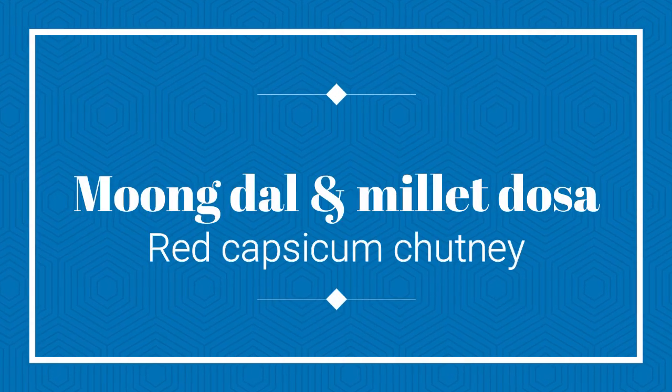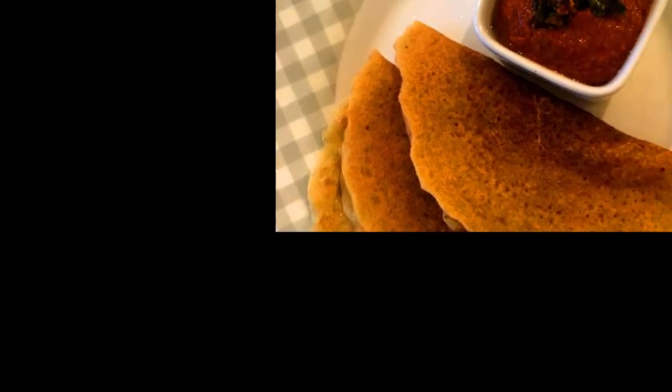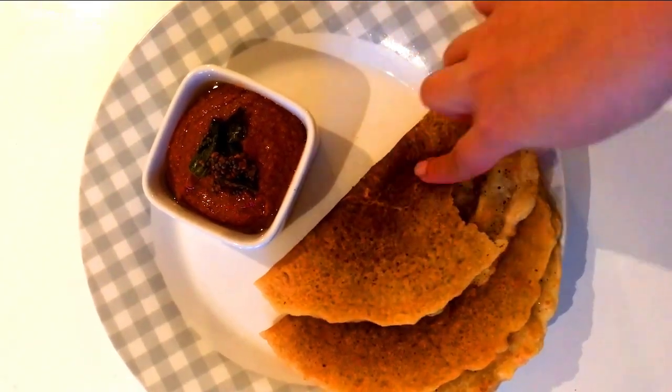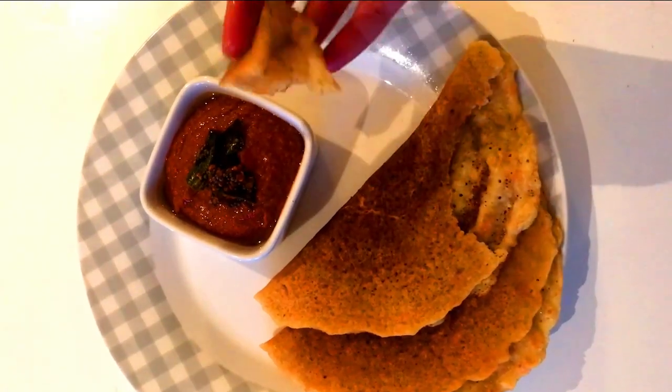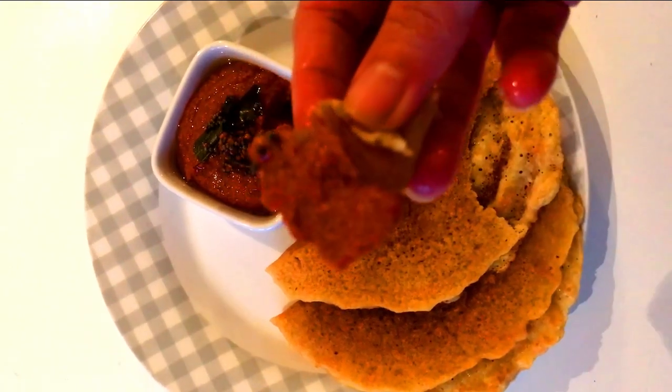Hi, welcome to Kitchen Web Stories! Today's recipe is moong dal and millet dosa with red capsicum chutney. This is a no-fermentation recipe with just a 30-minute soaking time and then grinding. This recipe especially comes to the rescue when you're really tired, and it has the added benefits of carrot and bottle gourd — yes, you heard me right!